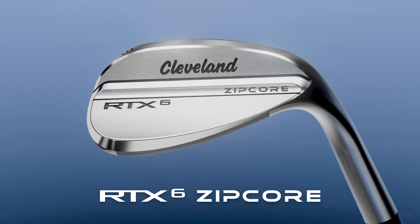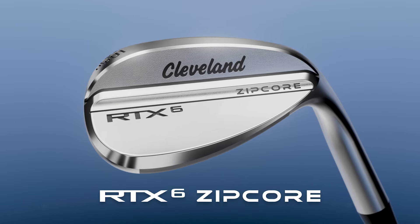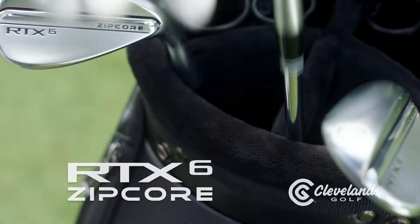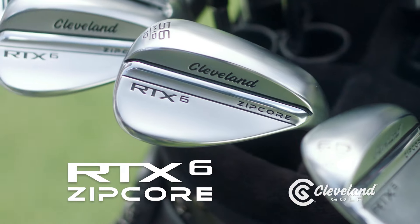Introducing RTX 6 Zipcor. It's our most versatile, dependable wedge yet. That's how you spin it. The new RTX 6 Zipcor wedge from Cleveland Golf.